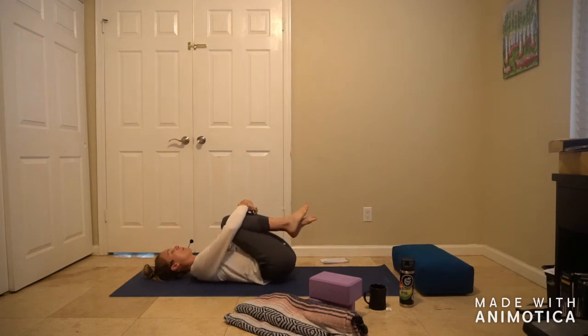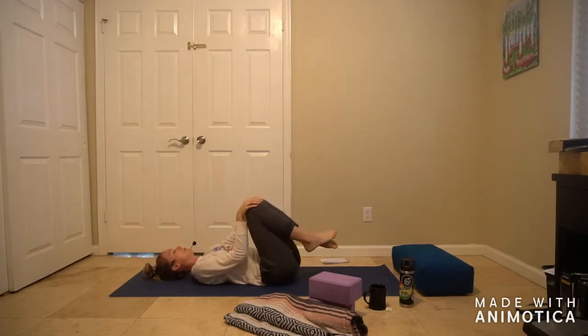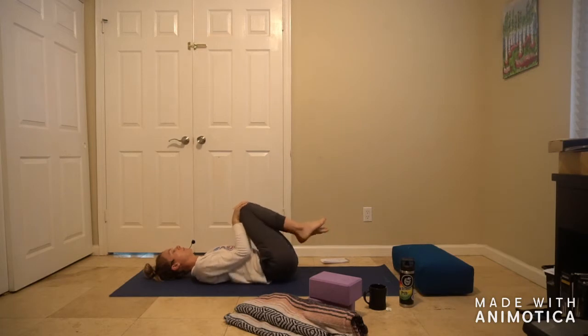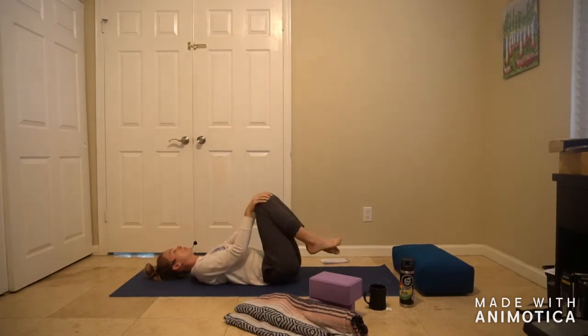Your breath can be totally normal right now — no need to change it. We're going to take our hands onto the knees and start to draw a little circle with the knees, pulling them into the chest and then holding onto the knees as they pull away to finish that circle. You'll feel a little tiny massage on your low back in the sacrum area. Let's go the other way with our circle — switch it out and take at least as many circles as you did on the first side, trying to even it out.